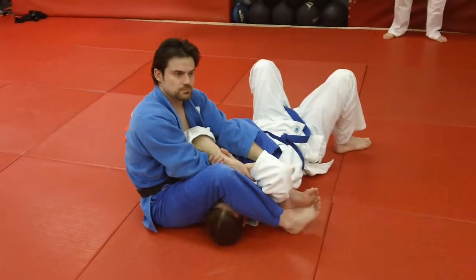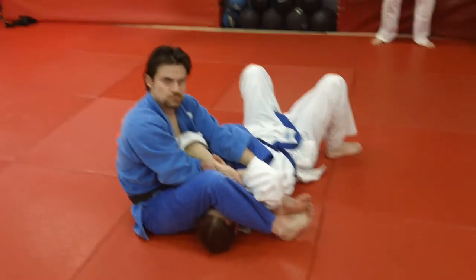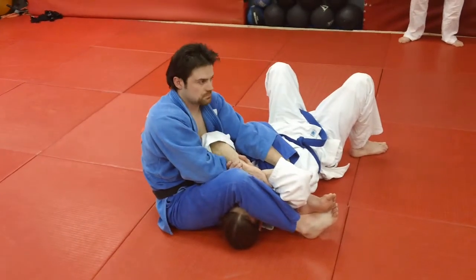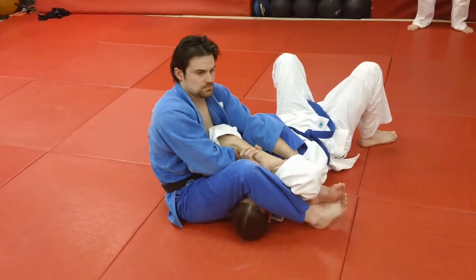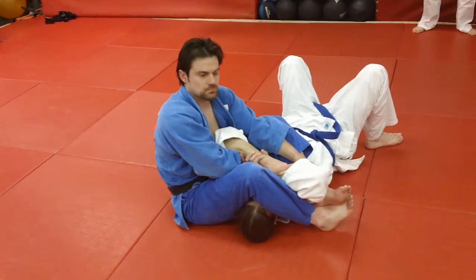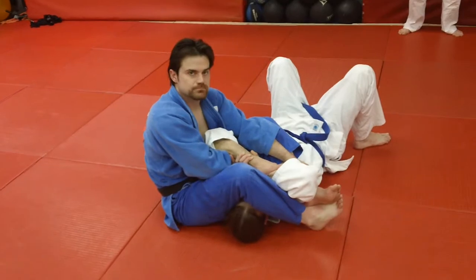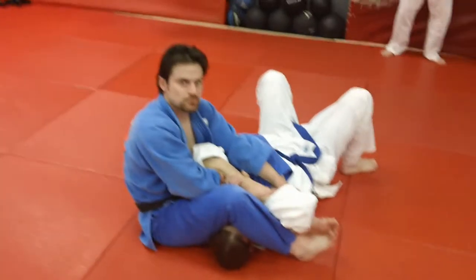This is going to be from a leg press position. You can't get the arm free, and we're going to go immediately into a straddle pin — Uki Gatami — into a mount situation, a vertical hold, and going into a nice bent arm lock on the near side. We're never going to let go of the near arm. Want to show that, Derek? And here we go.